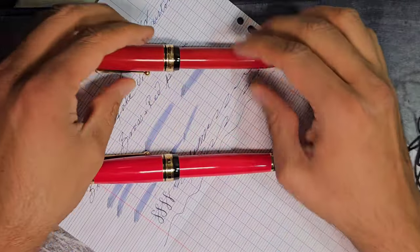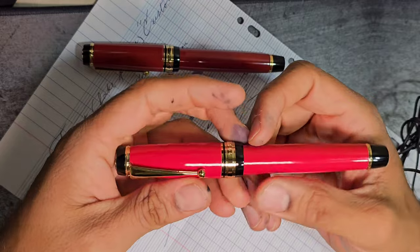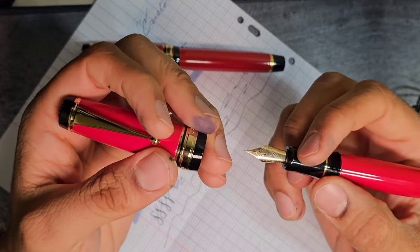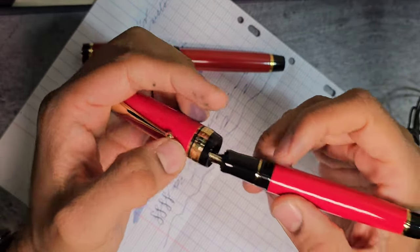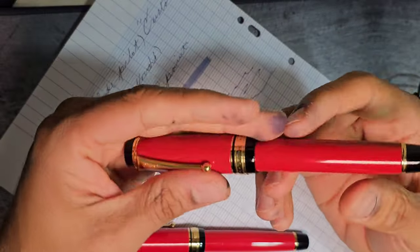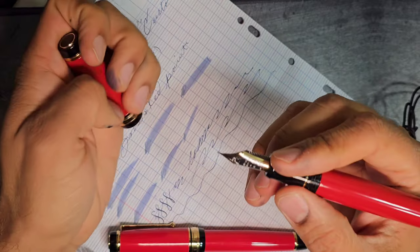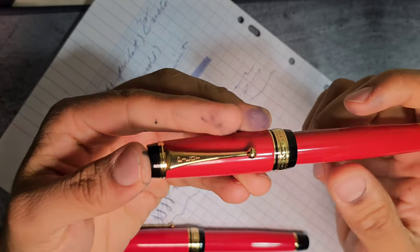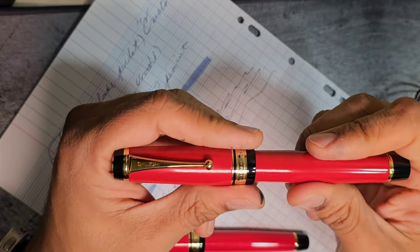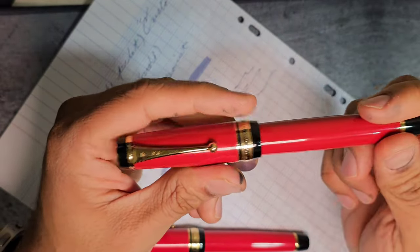From a distance, this looks like the Pilot Custom Urushi. If you want to get an overall size comparison and feel the size of it, you can pick this up and take a look. However, the feel of the pen is not anywhere near the Pilot Custom Urushi, because the pilot is made of ebonite — it's very light and looks deceivingly heavy from a distance, but once you pick it up it's very easy to handle. The grip section is very nice, and overall I would say the genuine Custom Urushi is one of my top three pens in my modest collection, which includes several Montblancs, the Maki-e Emperor, and many Pelicans.